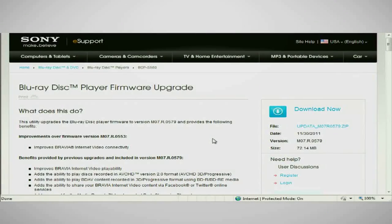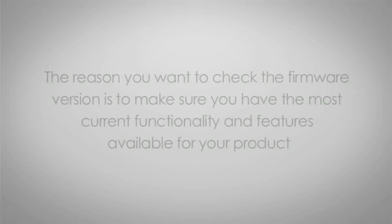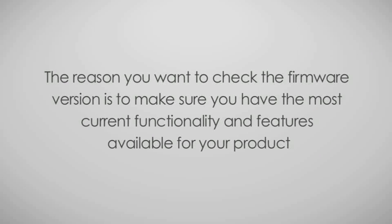Hi, I'm Todd from Sony, and I'm here to show you how to perform a network update on your Sony Blu-ray disc player. A network update is the easiest way to make sure that your Blu-ray disc player has the latest firmware version installed. The reason you want to have the latest firmware update is to make sure you have the most current functionality and features available for your product.